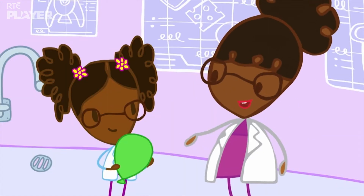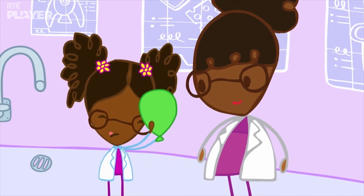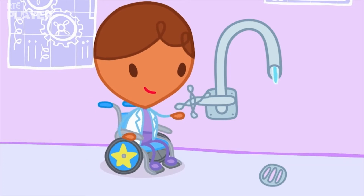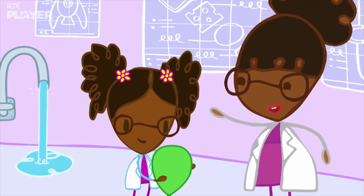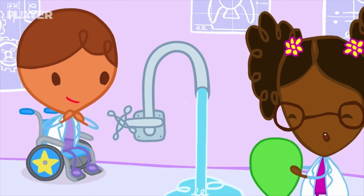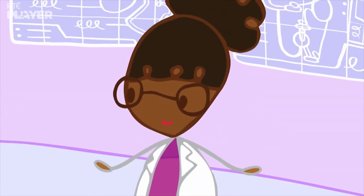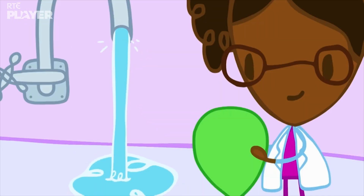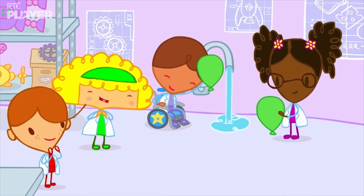Ruby, charge your balloon with static electricity by rubbing it. Okay! Now, Danny, will you please turn the tap on? Good! Now, slowly bring the balloon near the pouring water. Whoa! That's amazing! More magic! It's the magic of science! Static electricity works on water too. The charge on the balloon pulls the water closer. Wow! It really is like magic!